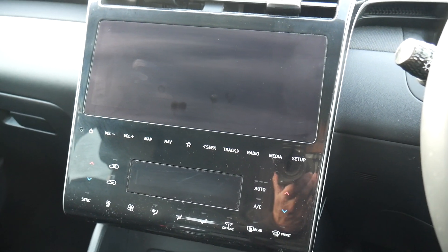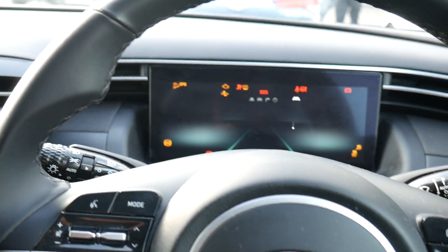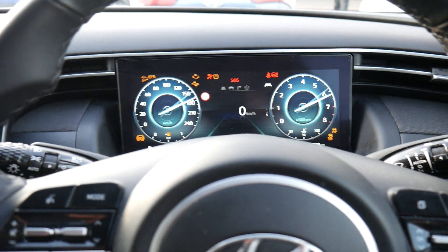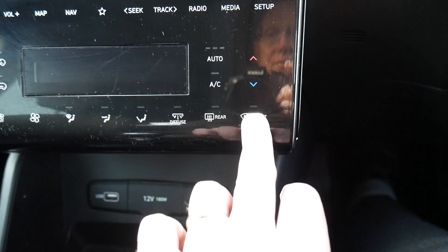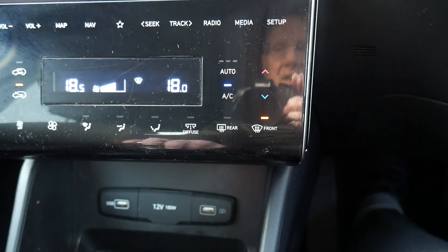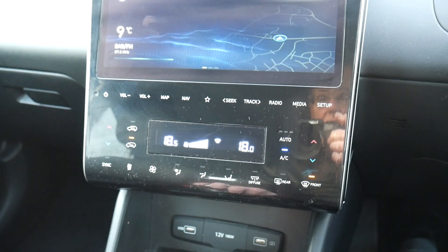Hi and welcome to a video showing you how to demist the front screen on a Hyundai Tucson. Turn the car on and then, as you can see, you've got the button there saying 'front' — press that and it will put all the air up to the front screen to demist it as quickly as possible.